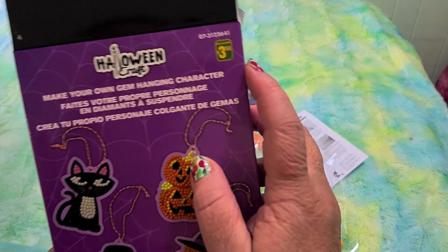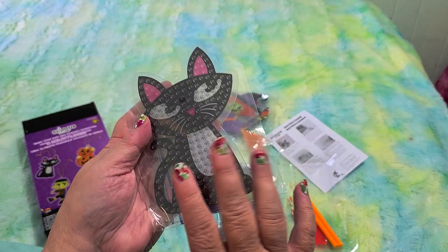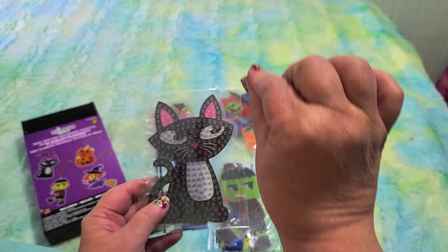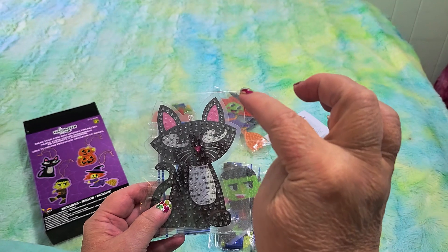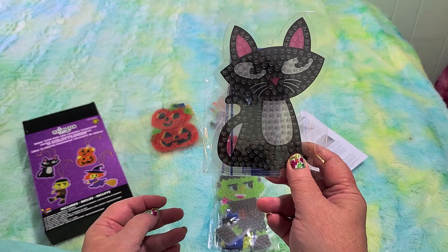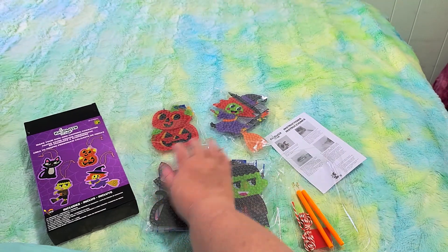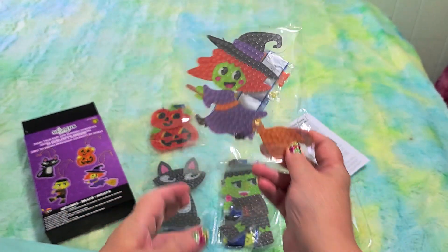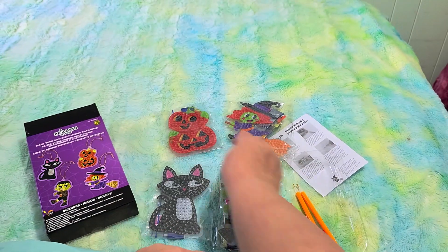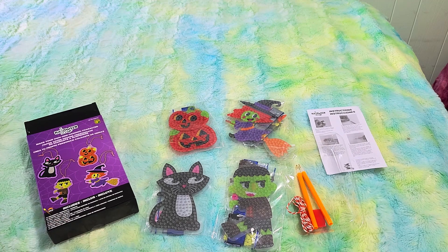For only $3.50 Canadian, you're getting some really nice-sized hanging ornaments. You can hang these in your window for Halloween — even buy those little suction cups with hooks from the dollar store and just hook them on. Or use them as gift tags. They are so cute, I love them all. They're so much bigger than I thought. The pumpkins are my favorite, though they're all cute. Which one is your favorite? Let me know in the comments below.